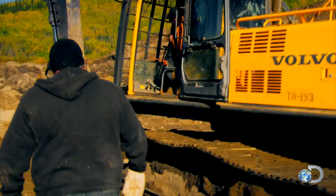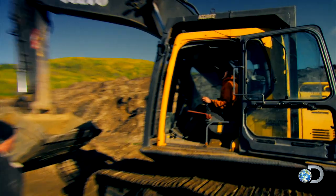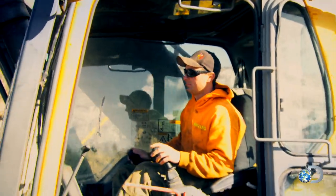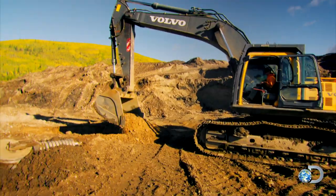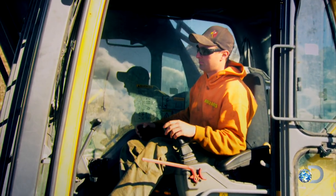The link is locked in place. We need to get a half-assed level place. To finish the fix, they have to move the excavator onto level ground.